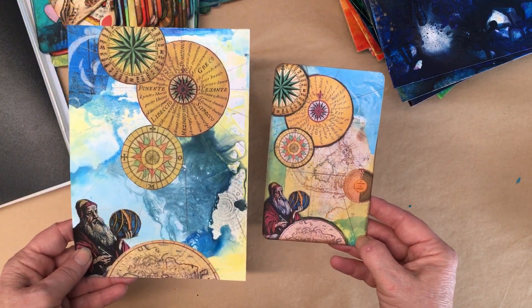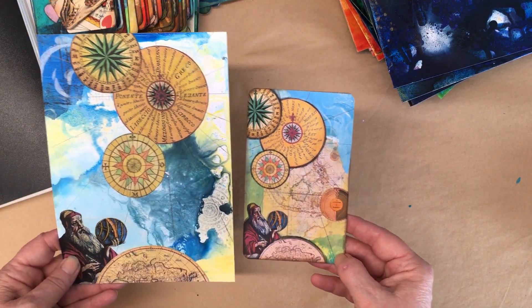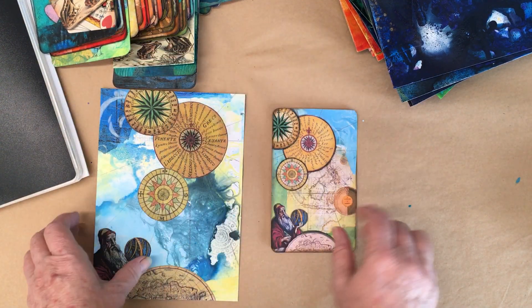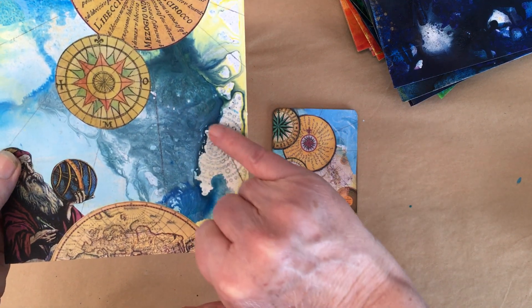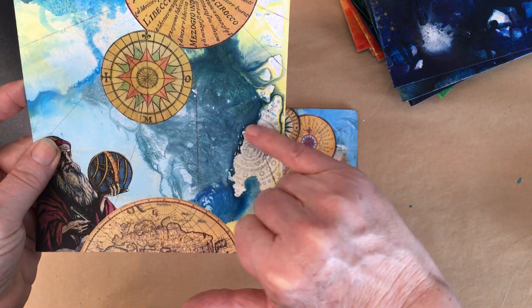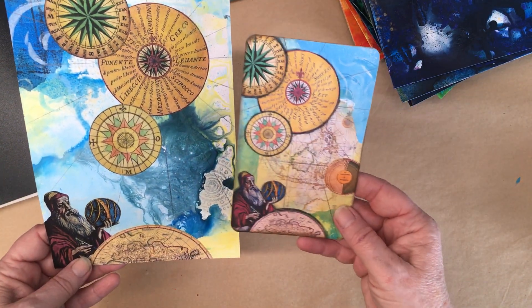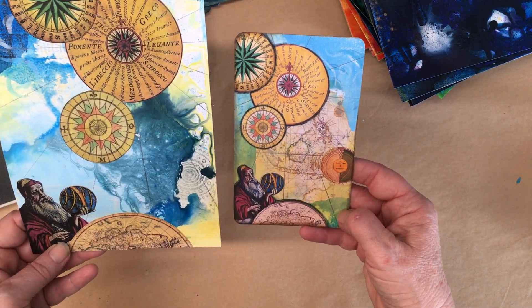That's the comparison of the two. I didn't feel I needed that element for this one because I've got a lovely little mandala happening in the background there. But overall it's got a very similar feel to it.